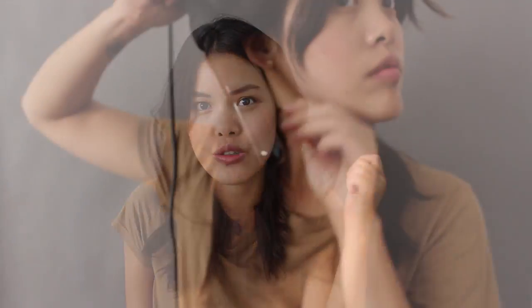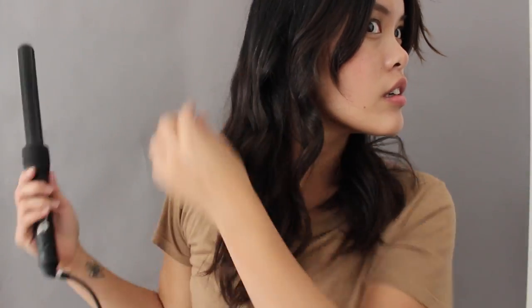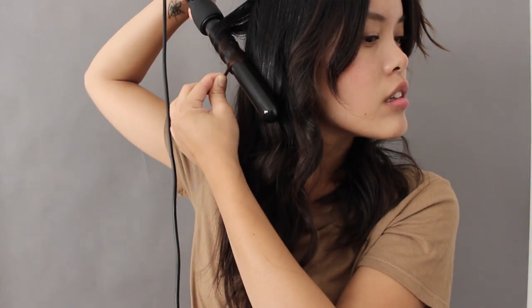To curl my hair, I section it out into aimless sections — right now just three sections. For the bottom section, which is normally not as frizzy, I kind of just fly through it and do the curls really quickly. I curl away from my face all the way around, and I skip sections too because it's just the bottom of my hair and no one's really gonna pay attention to it. I like the messy look.